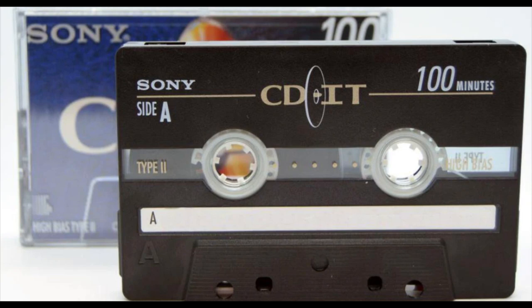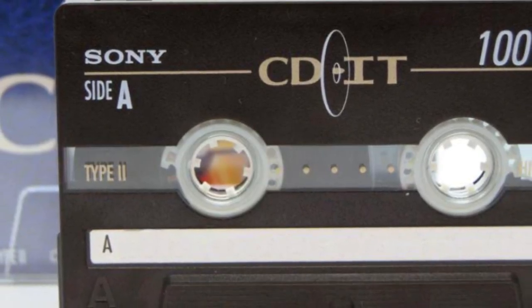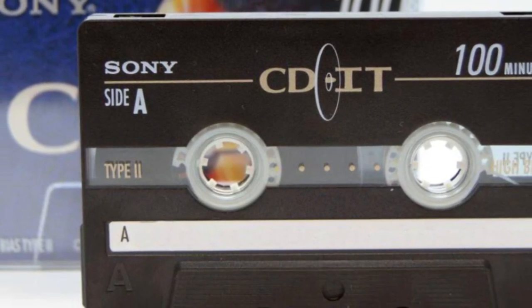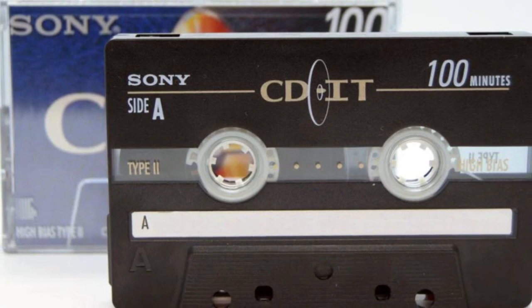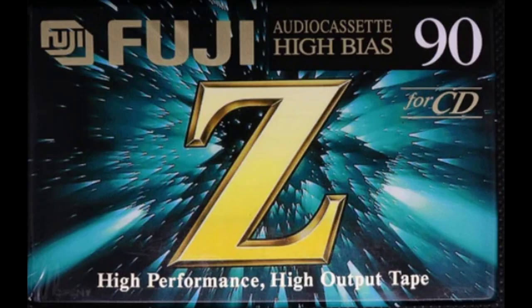I also need to give an honorable mention, since we're on the topic of Sony blank cassettes, to a line that came out in the 90s called Sony CD-it. As you can tell by the title, these cassettes were intended for the recording of compact discs, and I always found this one a very good, very reliable blank cassette as well.